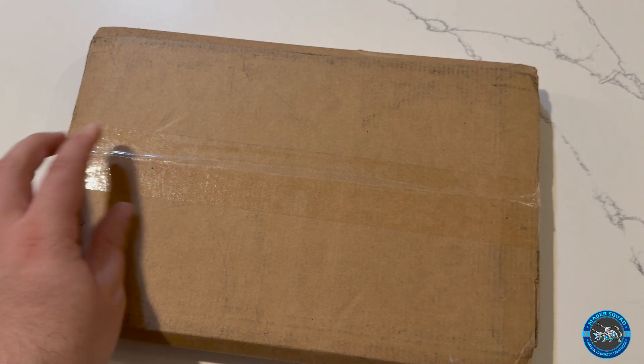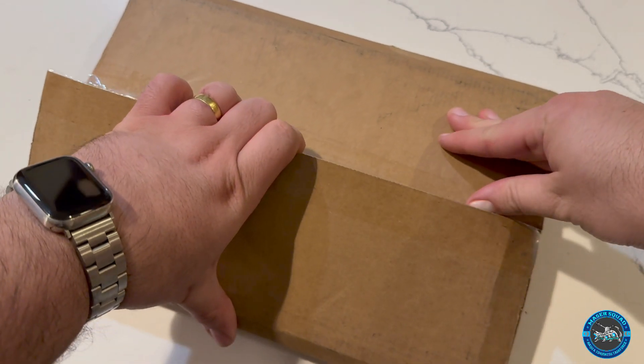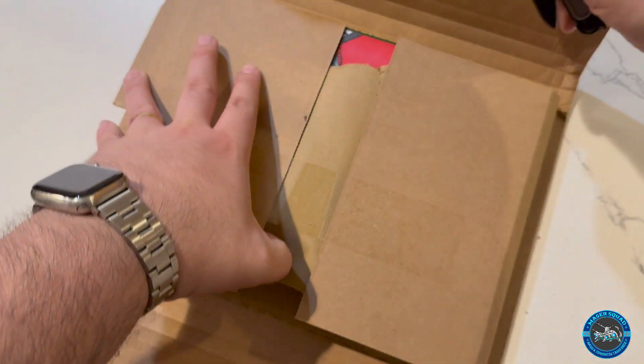I typically don't order from them, but at the time they were the only ones selling this set. Now I believe you can get it on the Godzilla store, so there are other places to get it now, but I wanted this specific cover for this specific comic book.